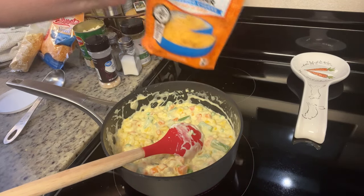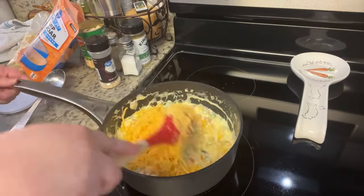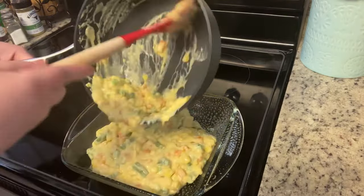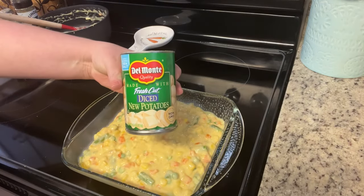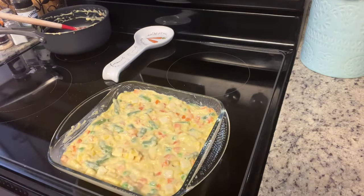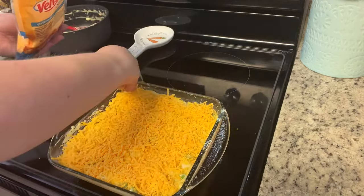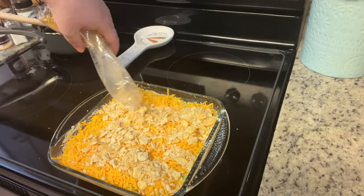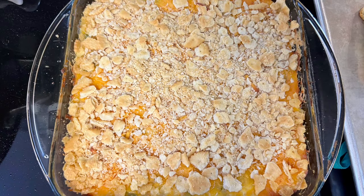I add in some shredded cheddar cheese, give it a stir, and once it's well combined I add it to a greased casserole dish. I realized I'd forgotten the canned potatoes, so I just drained and stirred them right into the casserole dish — most kitchen mistakes can be fixed. On top I add Velveeta shreds and the remaining crushed crackers. This goes into a 350-degree oven for about 40–45 minutes until bubbly and golden brown, then let it sit for about 10 minutes before serving.